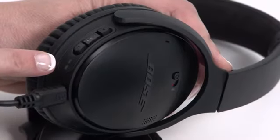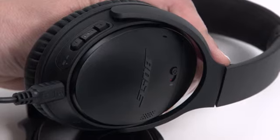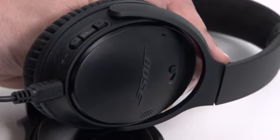Right above are the battery and Bluetooth indicators. The battery indicator will glow green when fully charged and will last you up to 20 hours wirelessly.